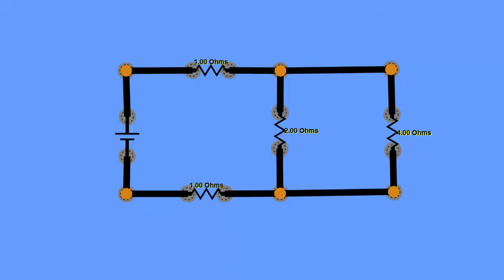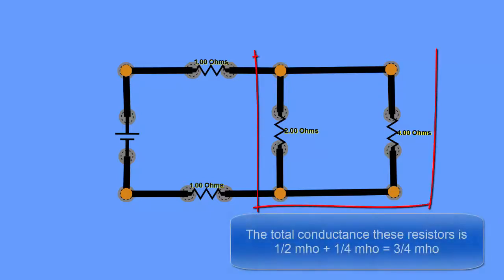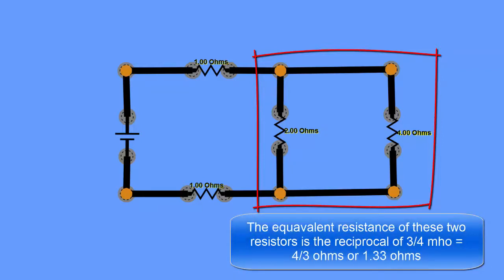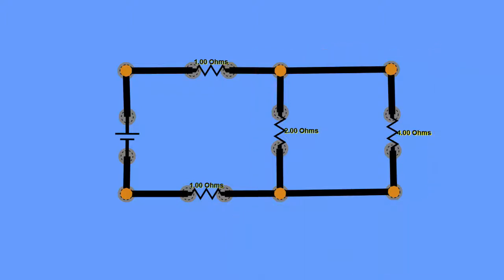To find the equivalent resistance for the two parallel connected resistors, we add their conductances: 1/2 mho plus 1/4 mho, which equals 3/4 mho. Since mhos are amps per volt, we take the reciprocal to get back to resistance: 1 ÷ (3/4) = 4/3 ohms, which is 1.33 ohms. We can now treat those two parallel resistors as a single 1.33 ohm resistor.